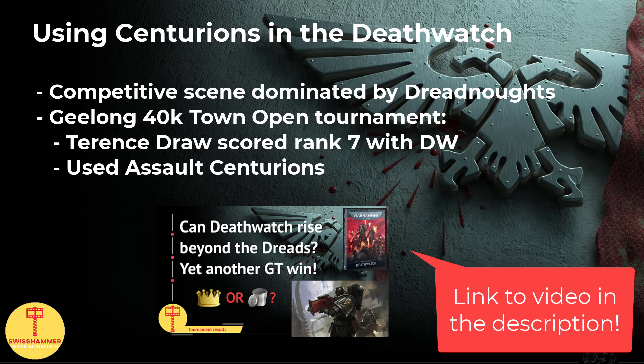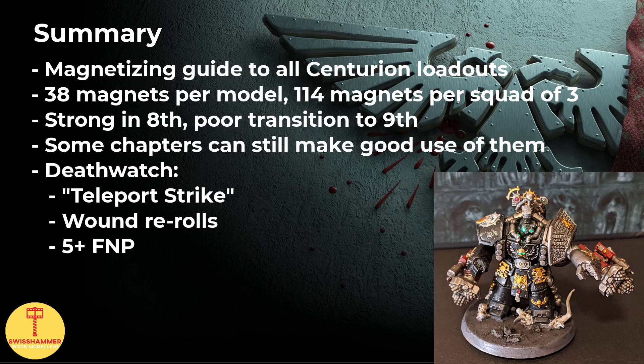All in all, what better time to get a squad of Assault Centurions magnetized and into the service of the Deathwatch. To wrap things up: the Space Marine Centurion box comes with the possibility to build both the Assault as well as the Devastator version. With the help of 38 magnets per model, we can optimize them to be used as either Assault or Devastator version with all the different weapon combos available. Over the course of the video, we have looked at where to install the magnets and which size to use. While Centurions have not transitioned that well into 9th edition, there are still a handful of chapters like Raven Guard or Deathwatch that can make good use of them thanks to their unique delivery systems. While in the Deathwatch, we can give them teleport strike through a stratagem and they also benefit from chapter tactics and some librarian powers.